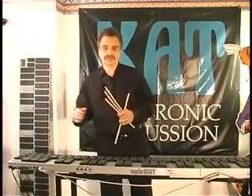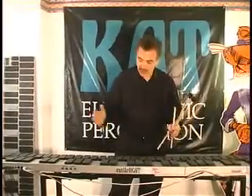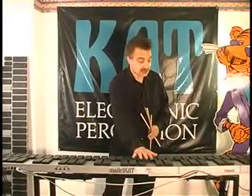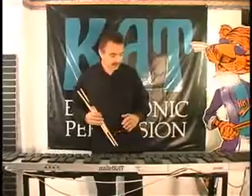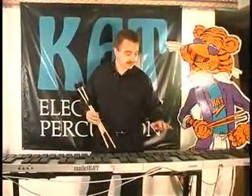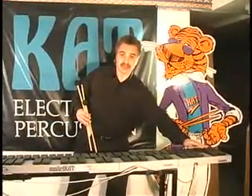Now it's telling me to hit C0 softly. On a Malacat three-octave, this is C0, C1, C2. If you have a four-octave, this is C minus 1. And the fifth octave is C minus 2.